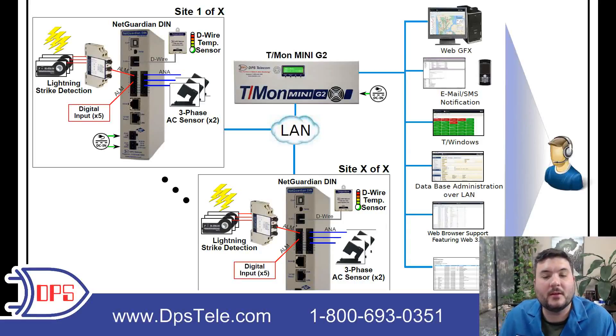This is a network monitoring system that we put together for a TV broadcaster. Understanding what they wanted to monitor will be helpful for you as you look at your own monitoring. So let's take a walk through this diagram.